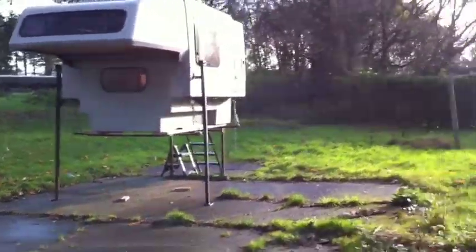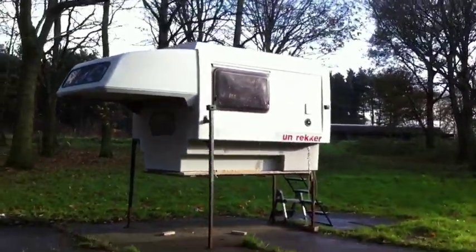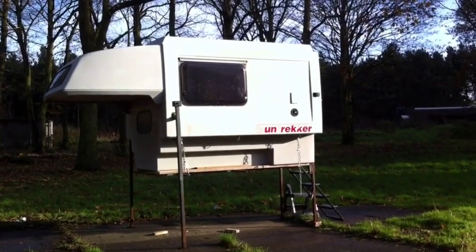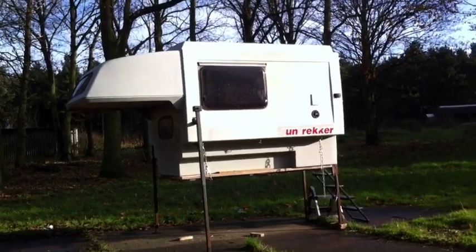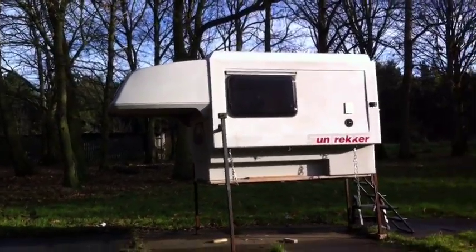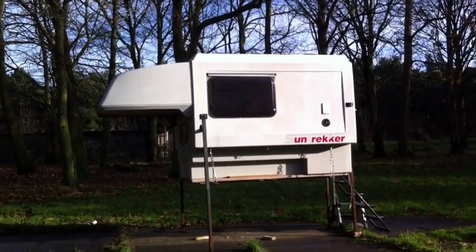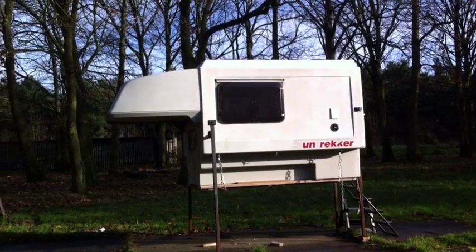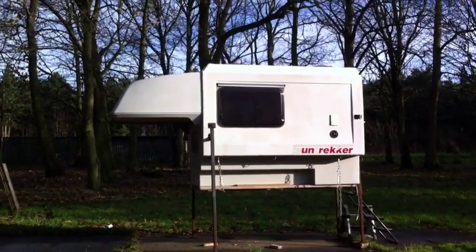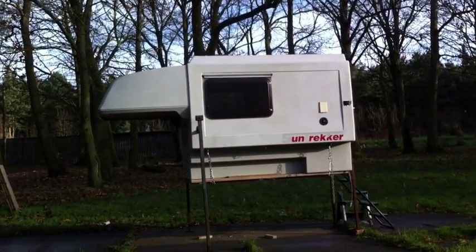OK, this is an Island Plastics Sun Trekker fiberglass camper. This actual one was made in 1992. The chap I bought it off had it fitted on a Land Rover, the high-capacity model. I think overall it weighs around 450 kilos, so actually under half a tonne. My actual pickup truck is designed to carry about a tonne, but I will be trying to save weight wherever possible.